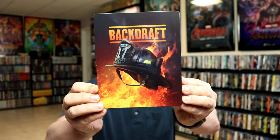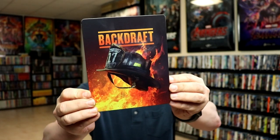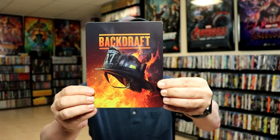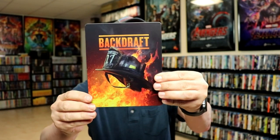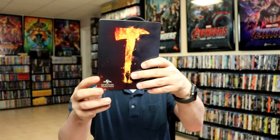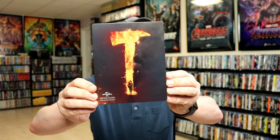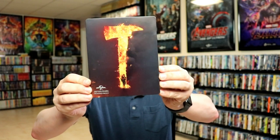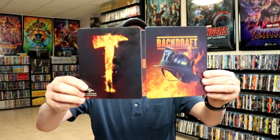Here's the front of the steelbook — it is a matte finish with some spot gloss, and as you can tell it does have smoke coming up around here and up in here, which looks really nice. Then on the back we have our image, which looks really nice, some more spot gloss and some smoke — hopefully that's smoke and not smudges, but I think it's smoke.